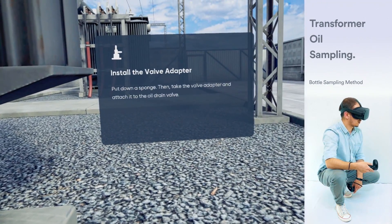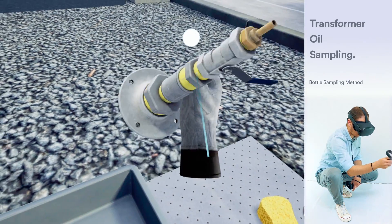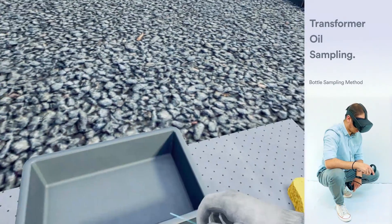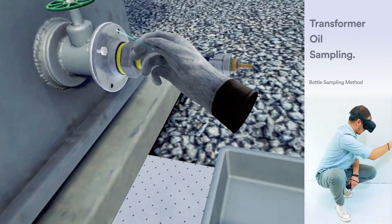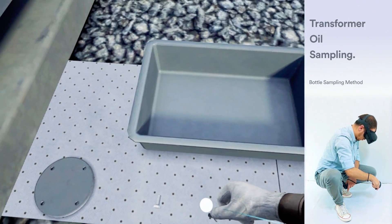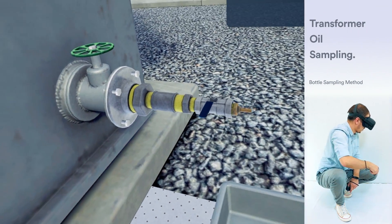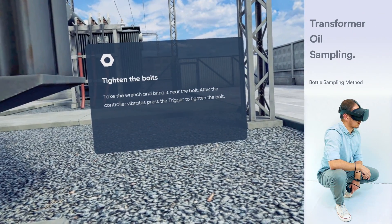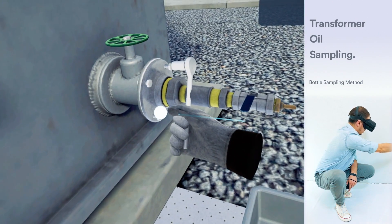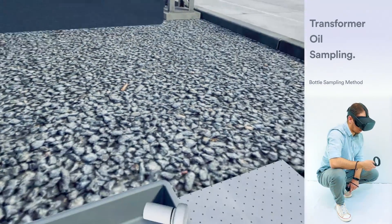Put down the sponge. Then, take the valve adapter and attach it to the oil drain valve. Take the bolts one by one and bring them to the highlighted area on the valve adapter. Take the wrench and bring it near the bolt. After the controller vibrates, press the trigger to tighten the bolt. Put down the wrench. Then, take the silicon tubing and attach it to the valve adapter.